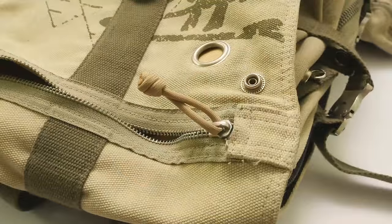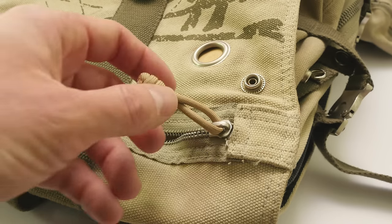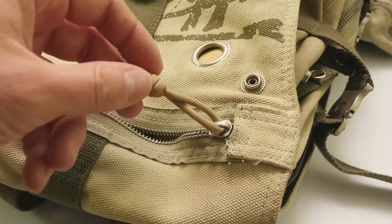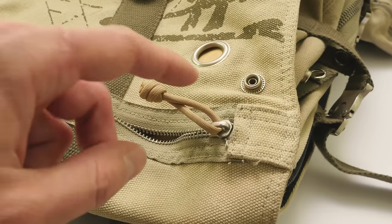Hey guys, Mark here, I hope you're all doing well. In today's video I'm going to demonstrate how to fix a broken zipper using a piece of paracord. We're going to need about a foot of paracord, and fixing zippers this way is very effective. It is quite annoying when our zippers get broken and we can't use them properly. By using some paracord we can actually make our zippers stronger than before.